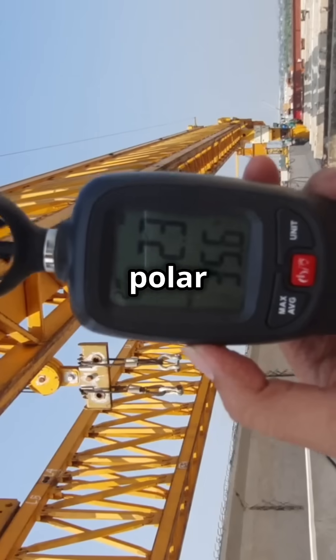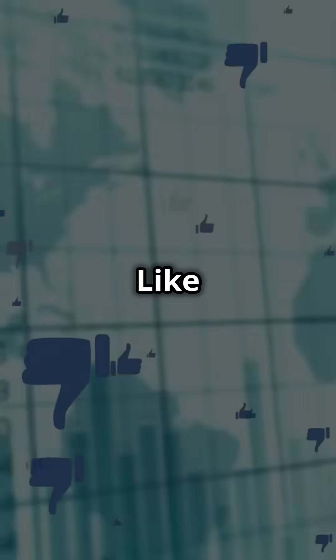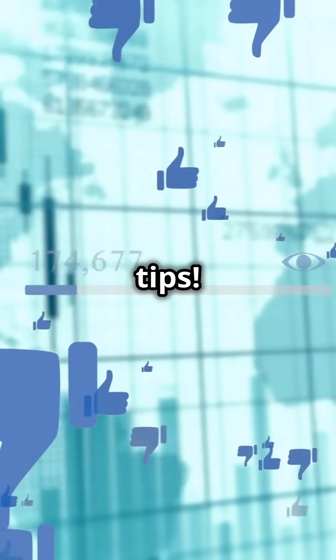So next time you're in a polar vortex or arctic chill, give it a try. Just be careful and enjoy the science. Like and subscribe for more amazing tricks and tips.